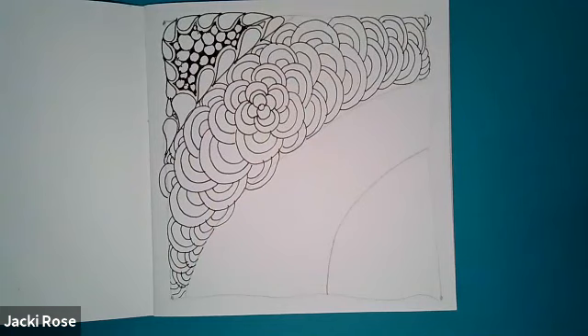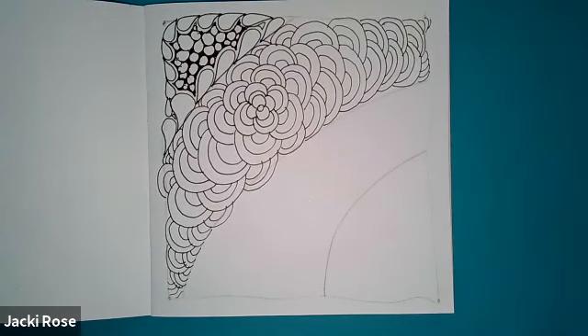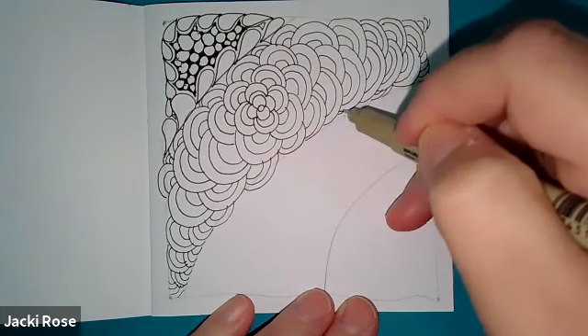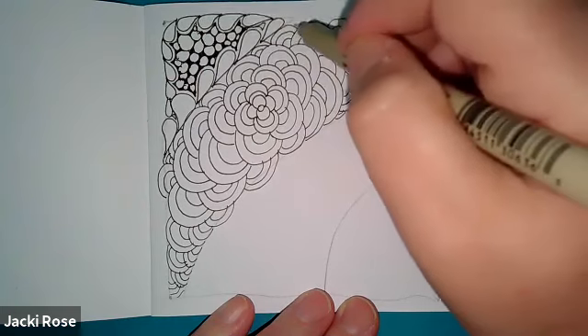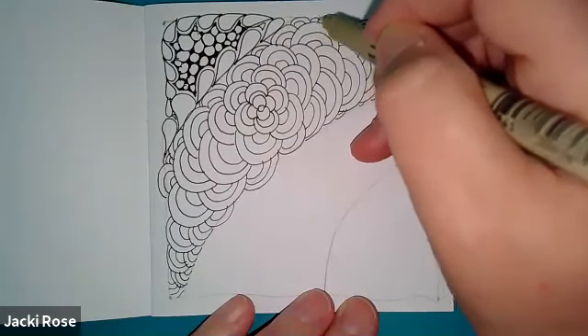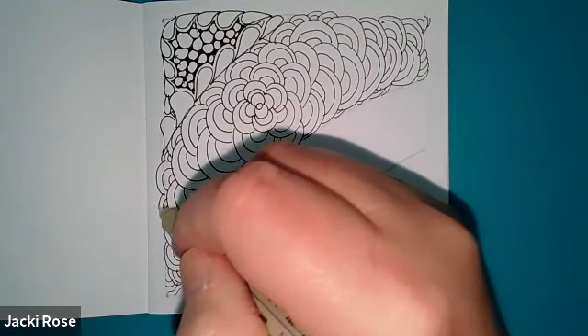If you see lots of Zentangle out there with color, or it's representational of something — meaning it looks like something — then we call that ZIA: Zentangle Inspired Art. It's not as meditative, though I'm sure it is for many. I teach it in a very meditative way, as the whole purpose and method of Zentangle — how it was meant to be. But even the founders teach ZIA, so ZIA is perfectly wonderful and really great. That's when we start to focus on the outcome a little bit more, whereas in Zentangle we want to get that full meditative benefit.